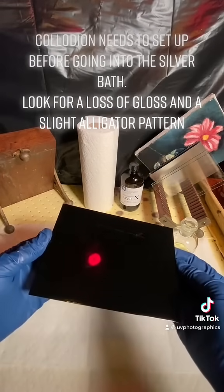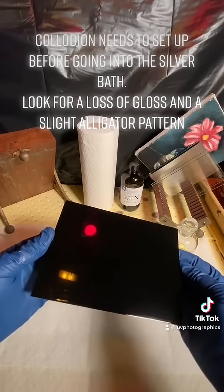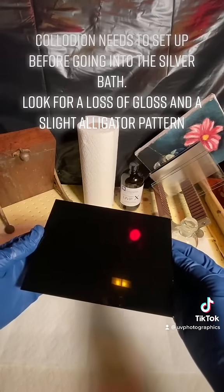Collodion needs to set up before going into the silver bath. Look for a loss of gloss and a slight alligator pattern.